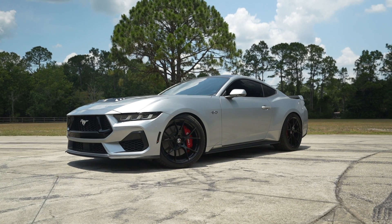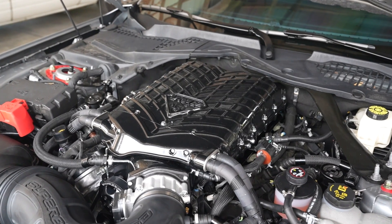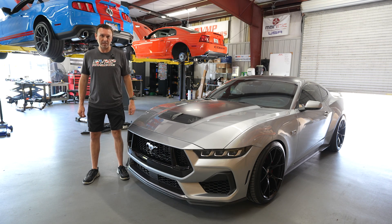I've got this beautiful 2024 Mustang GT here owned by Dennis. We are going to be installing a new VMP Gen 6 3.0 kit, the stage 1 version. First, we're going to get it on the dyno and baseline at stock.